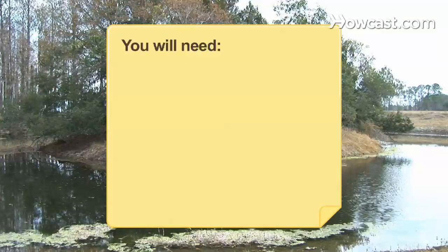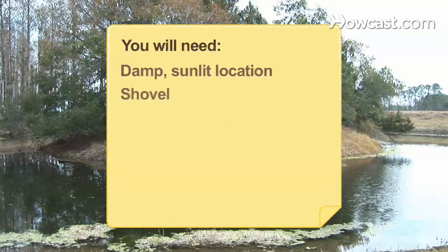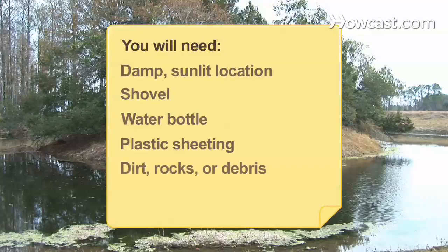You will need: a damp, sunlit location; a shovel; a water bottle; plastic sheeting; and dirt, rocks, or debris.